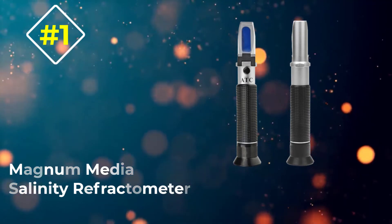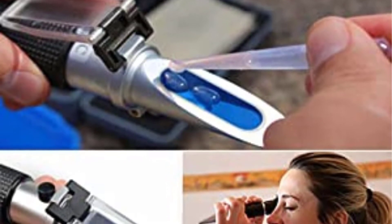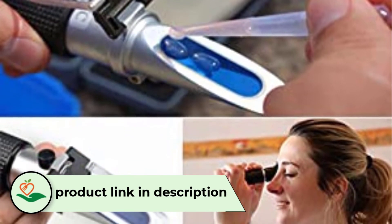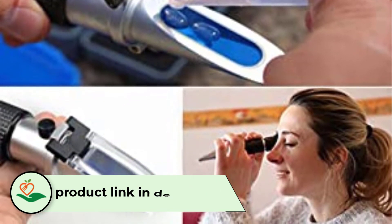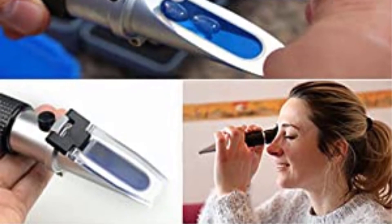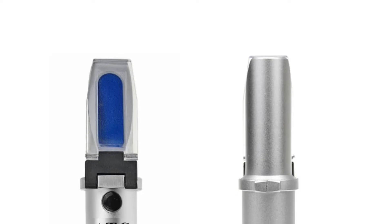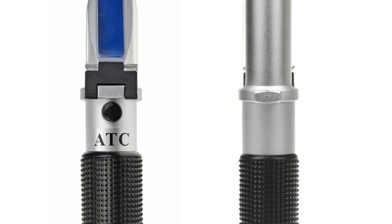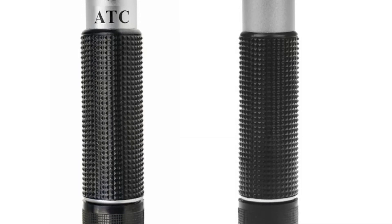Number 1: the Magnum Media Salinity Refractometer. This is a no-frills, portable-use refractometer made for marine studies and educational purposes. You may be surprised at the power this battery-free device can offer. It looks like a telescope and is small enough to clip onto you. Once you have acquired your sample of water, place two or three drops on the prism, wait 30 seconds, and you should have an accurate readout.